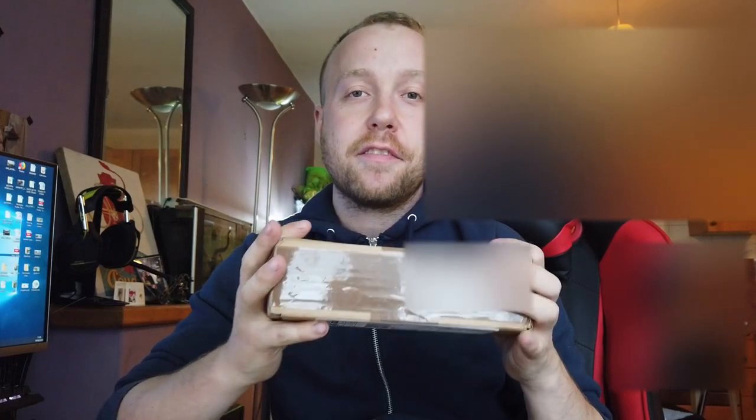Hi everybody, welcome back to another video here at Rule 1 Model Railways. Today I want to show you the unboxing of this — a new Class 68 locomotive, purchased second hand from Ellis Clark Trains. We will open that up. See you in a second.